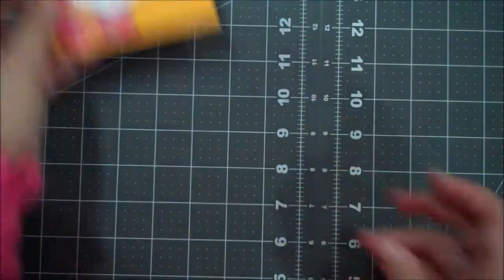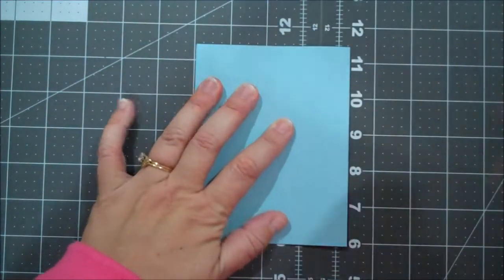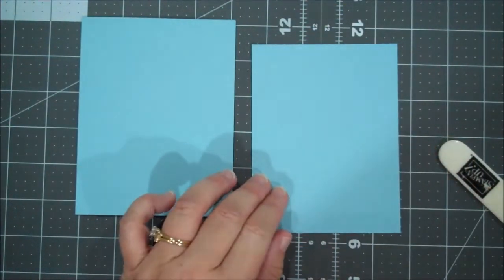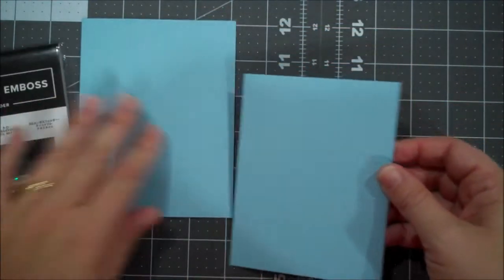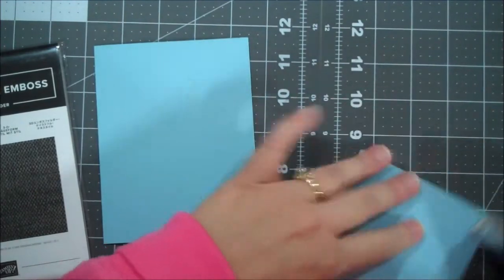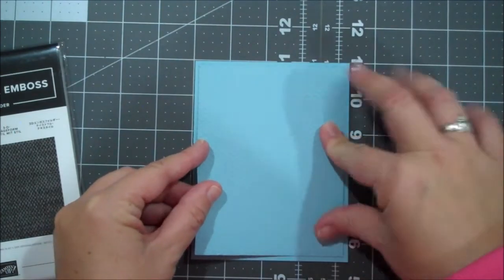I'm really enjoying this fun set. For this version we are going to use Balmy Blue. This is 8.5 x 5.5, scored at 4.25. We are going to give that a nice burnish. I have another piece of Balmy Blue that is 4 x 5.25 and I've embossed this with the Tasteful Textile embossing folder. Hopefully you can see all that nice texture. We are going to put that down for our top layer. I'm putting adhesive all the way around because it's embossed and I don't want it to lift. I'm actually using my Stampin' Seal Plus, the stronger one. So we are going to layer that on.